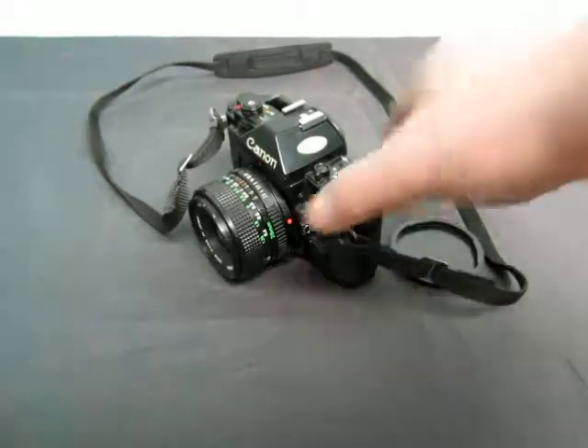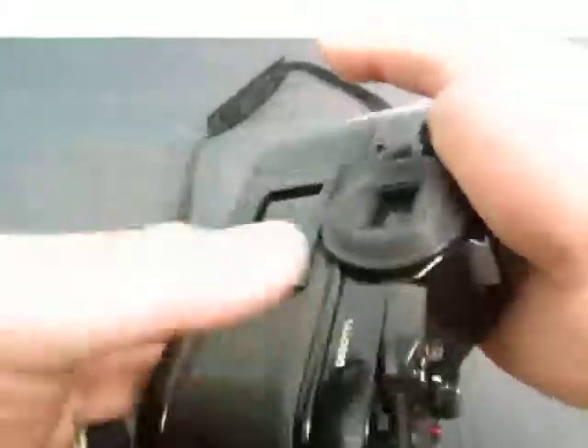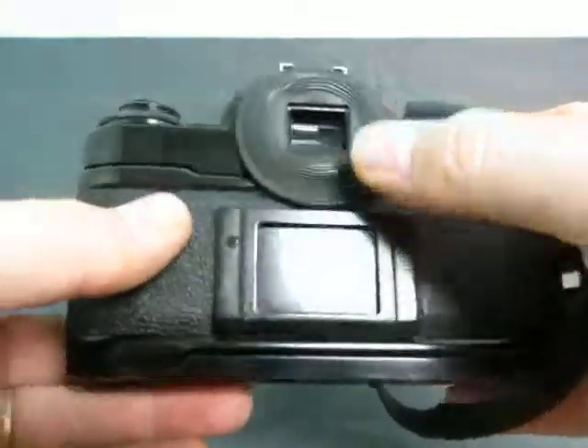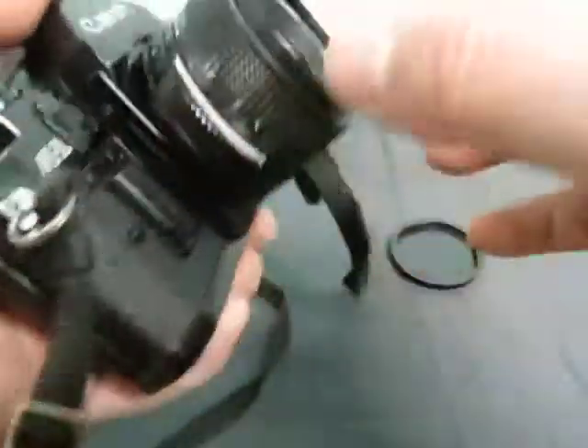Up for auction, we have a Canon A1 camera. As you can see, it is a camera. The focus here looks good, everything looks good on this side.